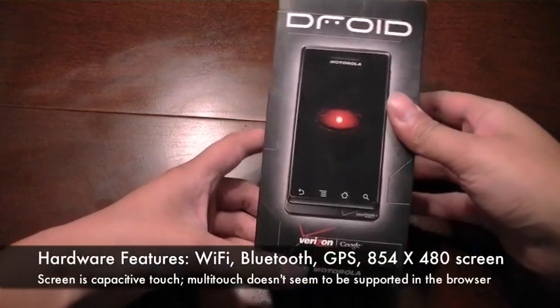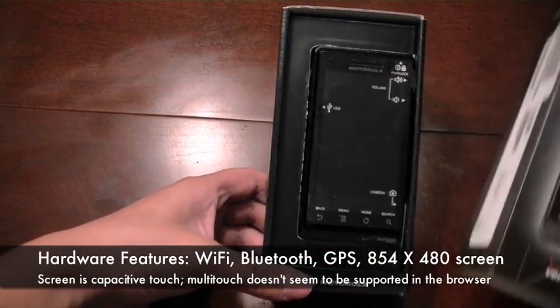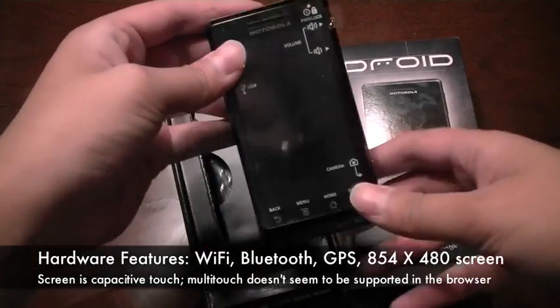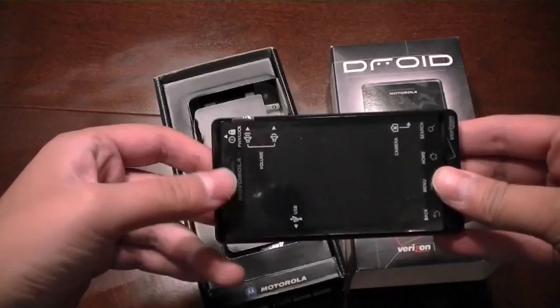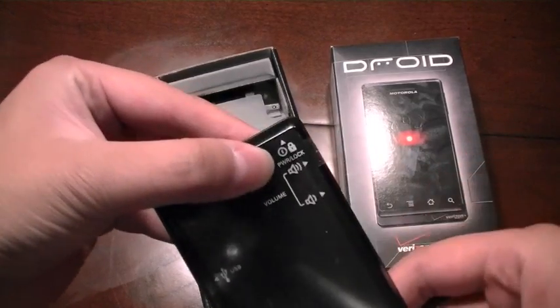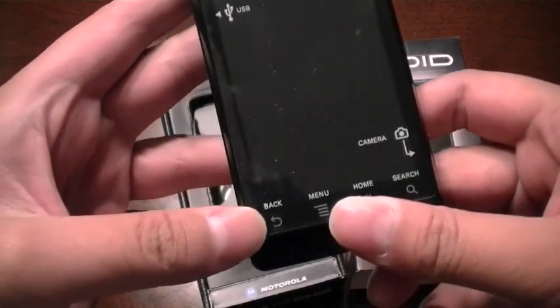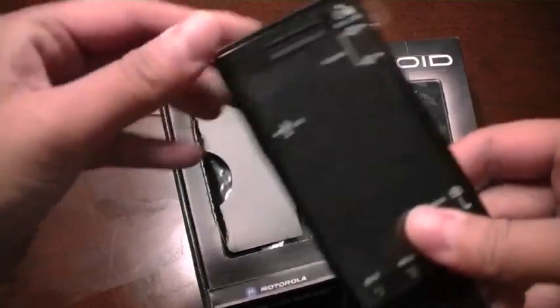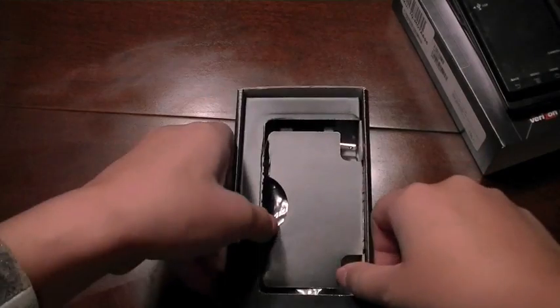Let's go ahead and remove the device from its packaging by sliding off the cover. At the top, you have the Motorola Droid. On the front, you have what looks to be little markings which show you what the buttons are and what they do. So Motorola really considered the consumer for this device.